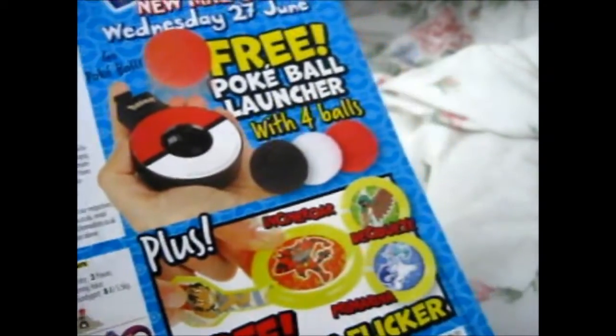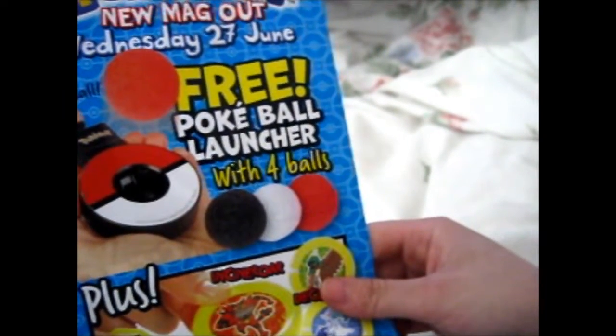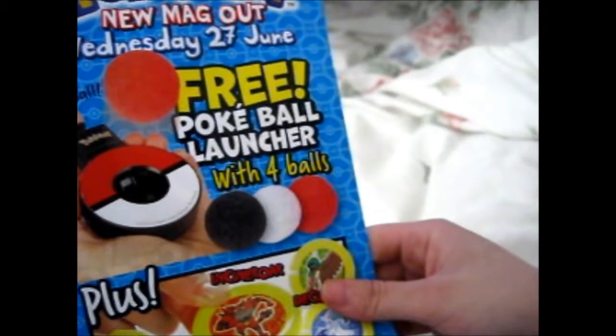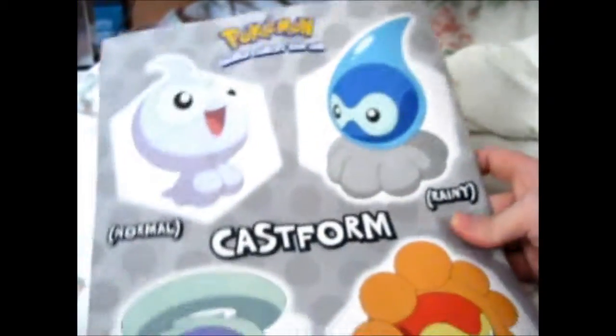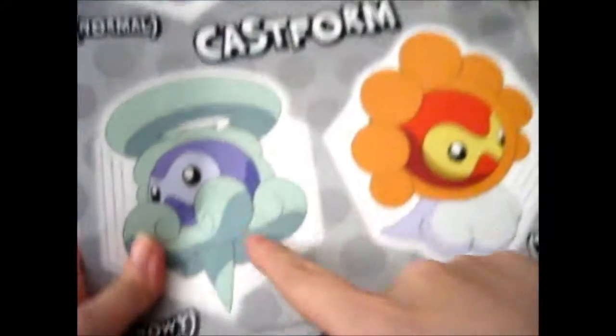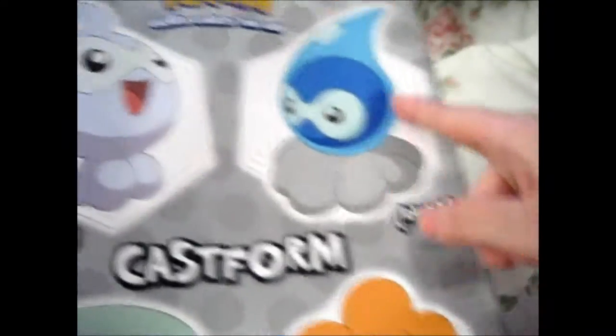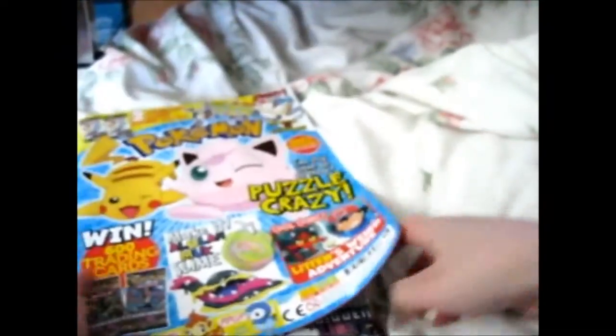Obviously it's got the answers in the back. For some reason, on Pokemon Go, I've got this one and this one, but I've never actually caught the snowy or the rainy one yet. Don't know how I caught the sunny one. But anyway, that was just a brief flick-through of the magazine.